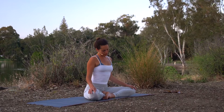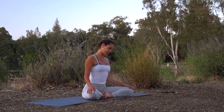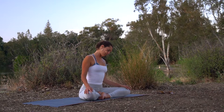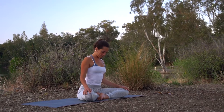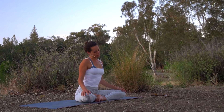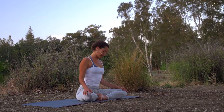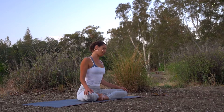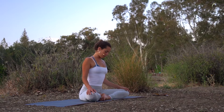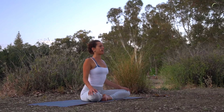Just taking a little more intuitive movement here — rolling the head a little side to side, going from right to left. When you're ready, just gently and gingerly drawing the chin back towards center and letting the head float back up towards the sky.